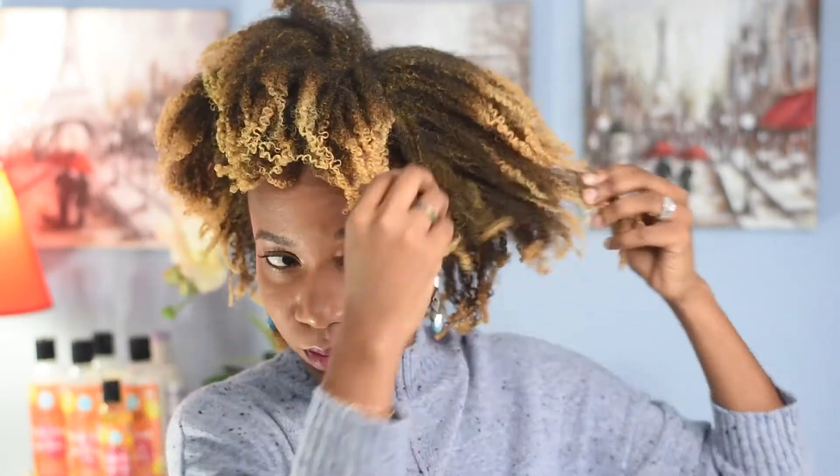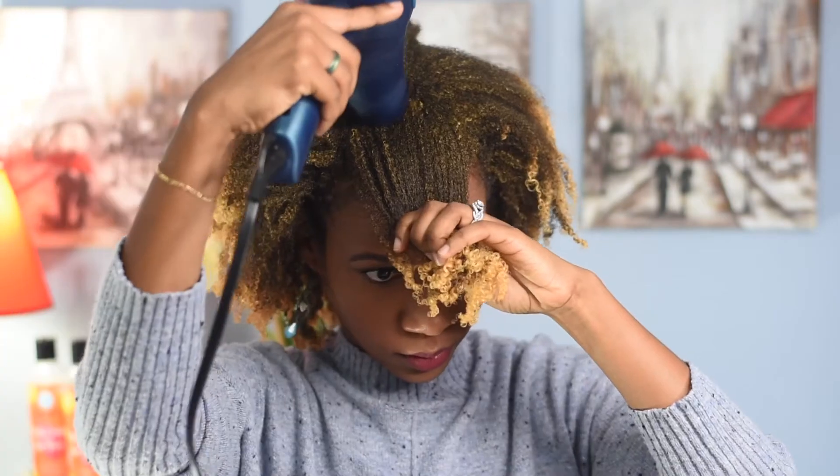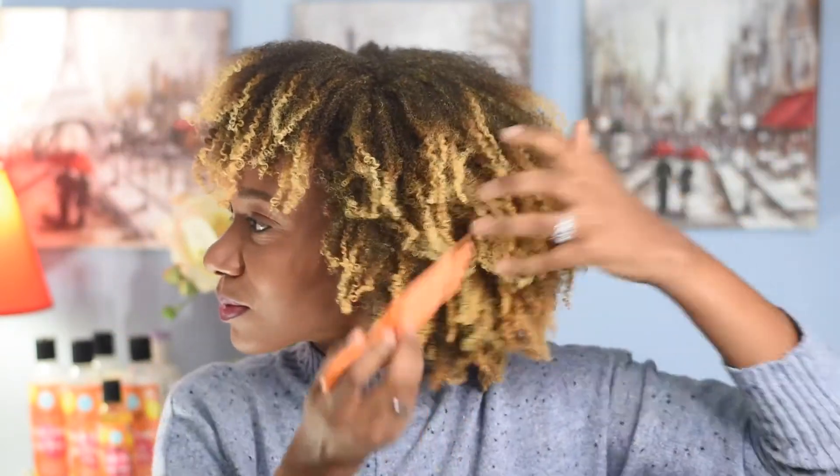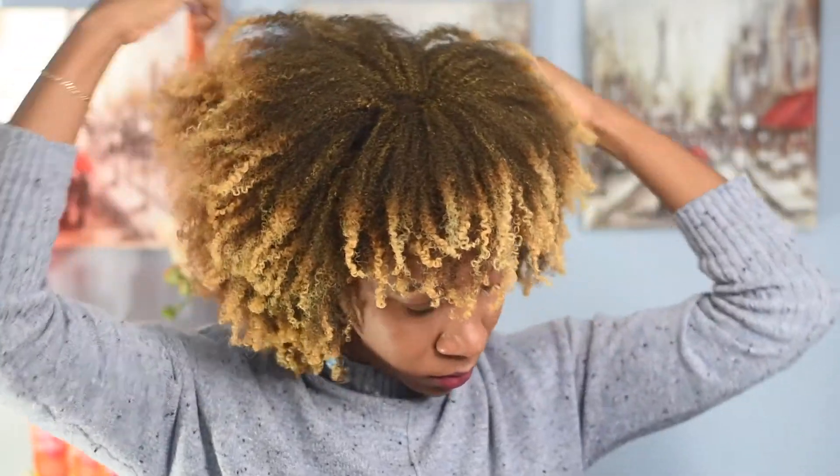So here we are — it's the next day, and this is what my hair looks like after sleeping on it. I have to stretch and fluff it all over again. That's my baby in the background, don't mind him! I'm just going to continue fluffing my hair to make it look a lot fuller.